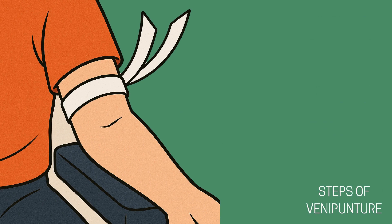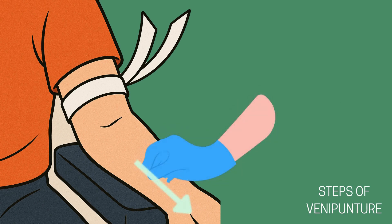Properly anchoring the vein is key to a smooth, safe blood draw. Once you've selected your site, use your non-dominant hand to gently pull the skin taut below the puncture site, typically about one to two inches below where the needle will go in. This keeps the vein from rolling and helps stabilize it during insertion. Your thumb should stay below the puncture site and never across it — this helps to avoid accidental needle sticks. The goal is to create just enough tension to keep the vein in place without causing discomfort. A good anchor reduces the risk of a missed vein, makes the draw easier, and helps keep your patient calm and still.